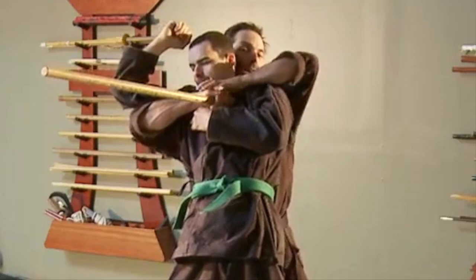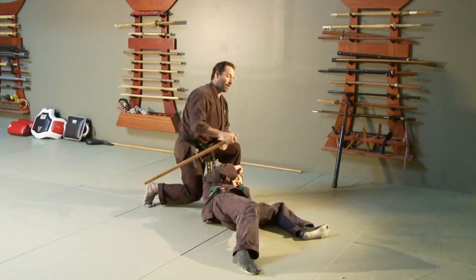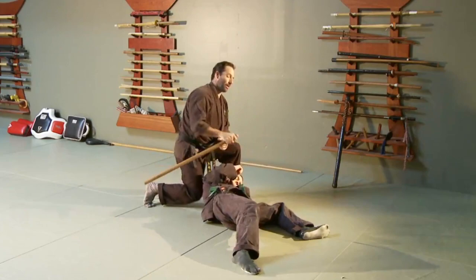It can also be done from this angle where I pass the punch on the outside, put the hondo against his kage, and then scrape down with it. This is a pain compliance technique as well. So these three simple techniques are just fun ones.